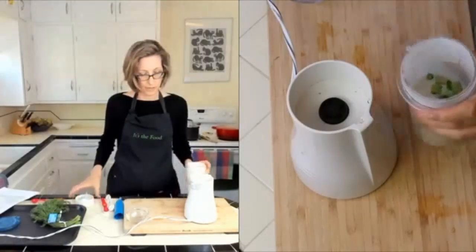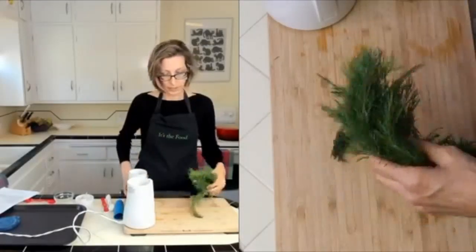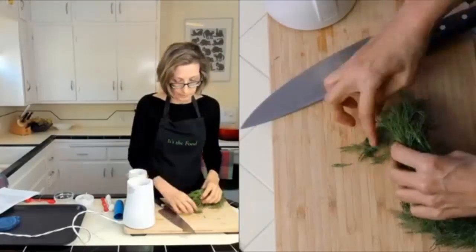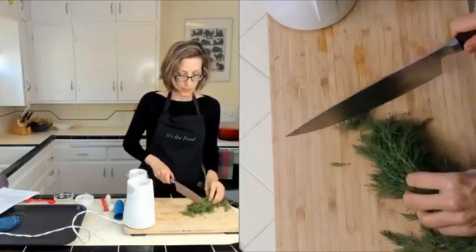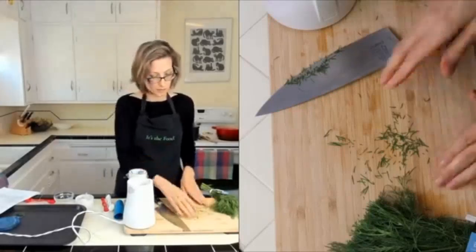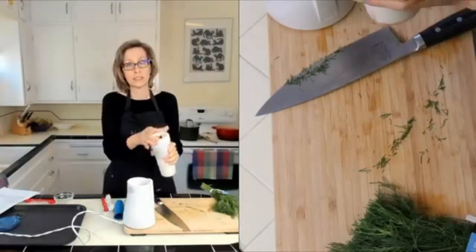This is just one green onion. Then we're going to add some fresh dill — I call for two teaspoons but I eyeball it because I love dill. If you don't have fresh dill you could use dried. I like a lot of dill in this. Now we're just going to blend this until we can still see the little flecks.